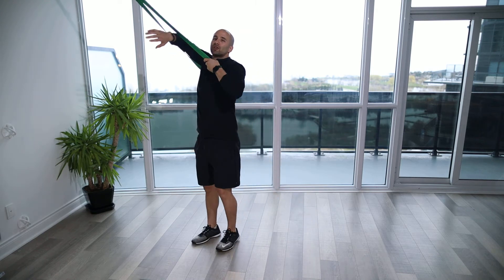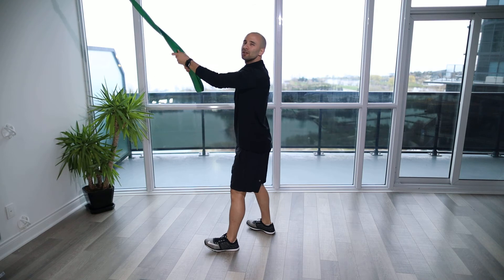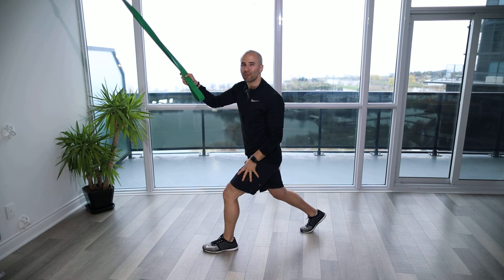Play around with it. Just make sure you use the band to support yourself and you're not relying on it too much. You don't want to lean back as you come down — you always want to stay over top of your feet, with a little more weight through that front leg.